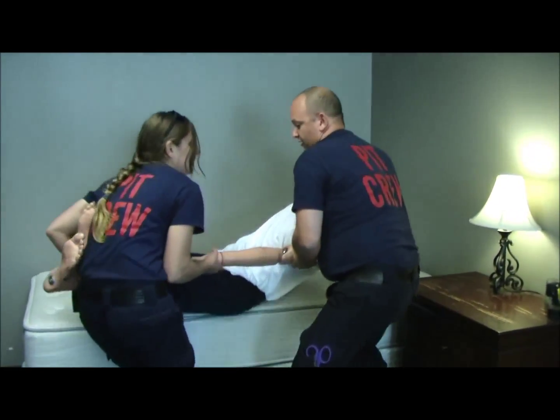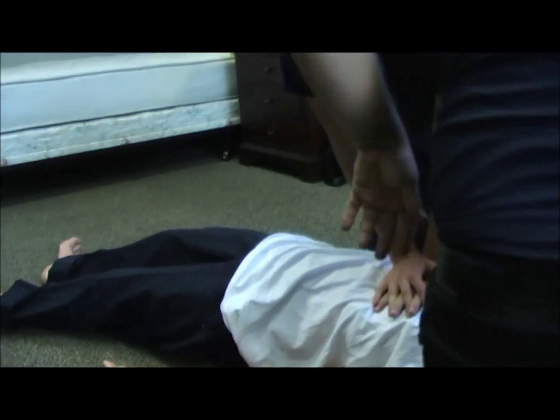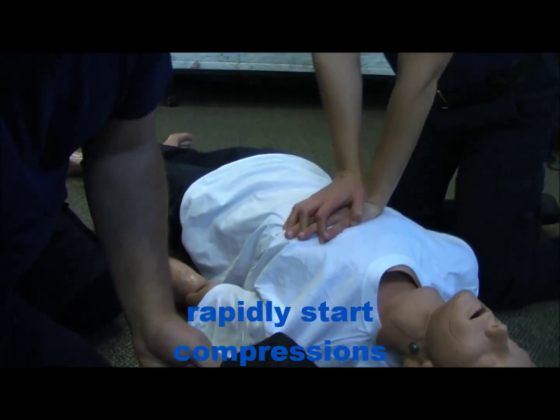Ready? One, two, three. I'm gonna go call for additional resources — ALS response.